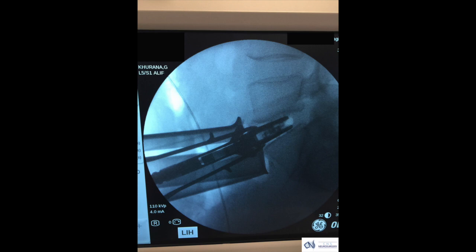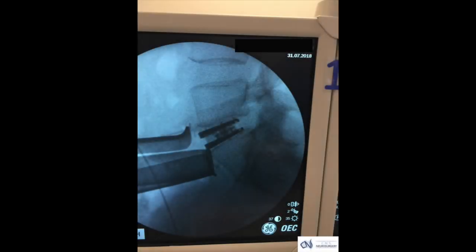Here you can see the disc being placed almost at its final resting position, and here it is at its resting position. Now the disc space is a beautiful large disc space filled by a mobile artificial disc prosthesis.